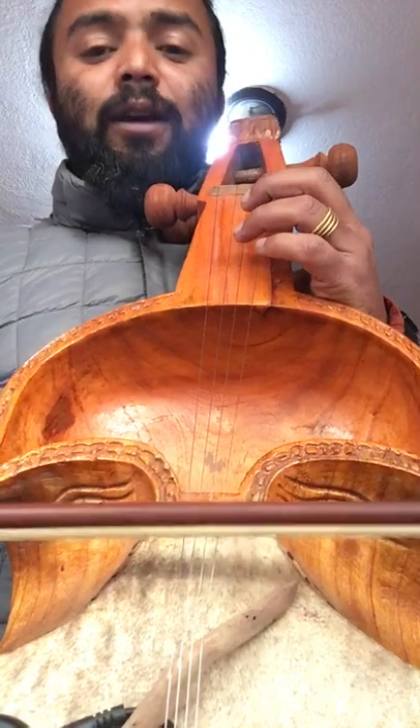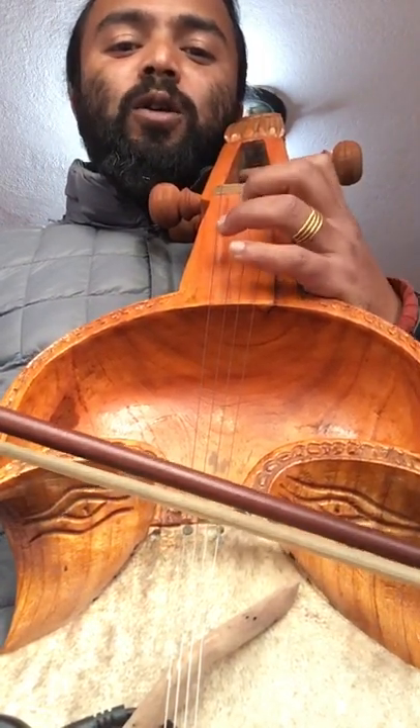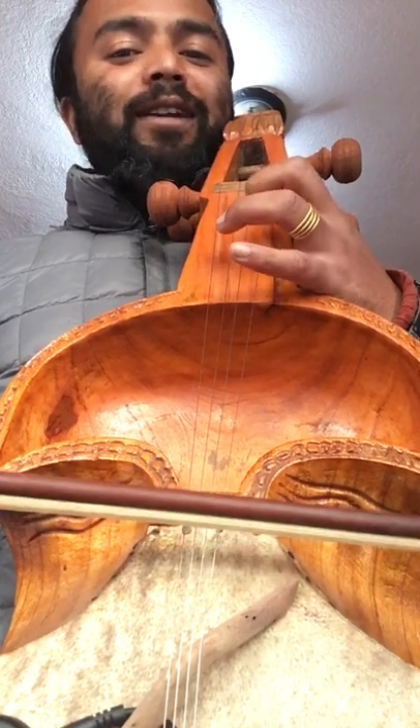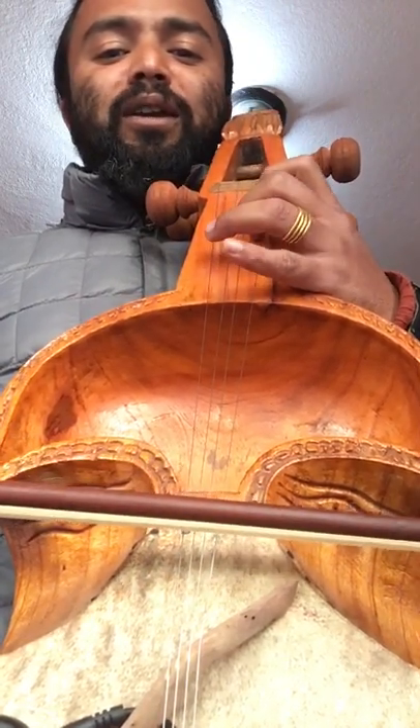Let me play some theory. Do, Do, Re, Mi, La, So — So, La, So, Mi. Do, Mi, Re, Re, Mi, Re. Do, Do, Re, Mi, La, So, So. Mi, Re, Mi, Re, Do. La, Re, Do.